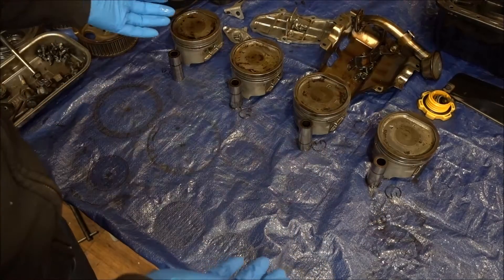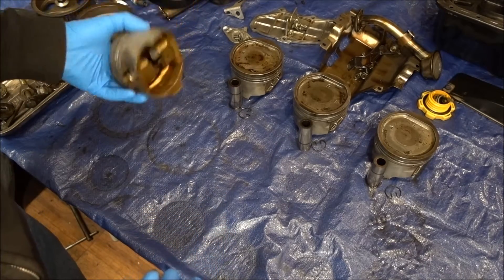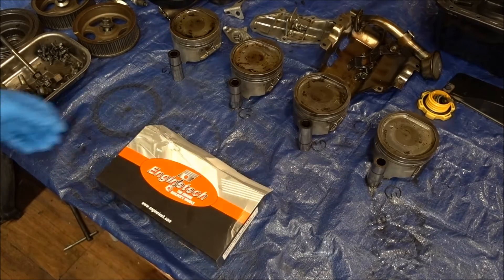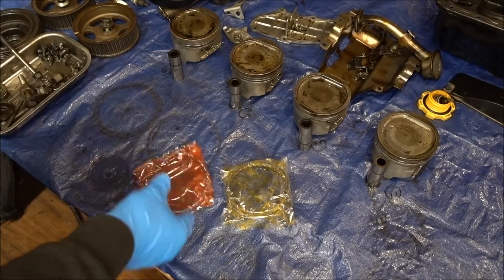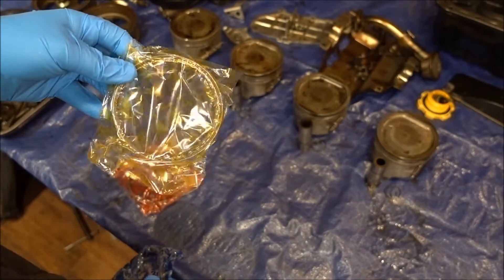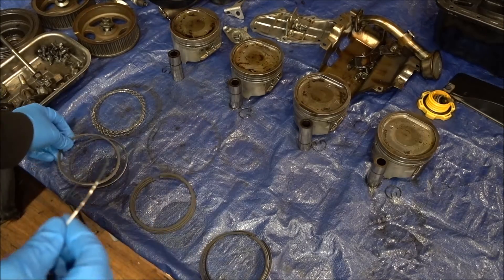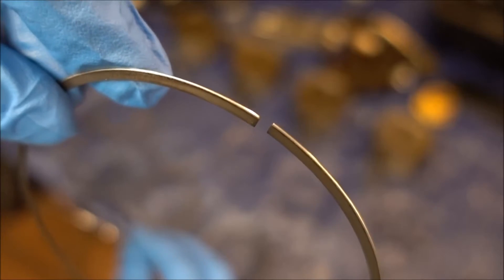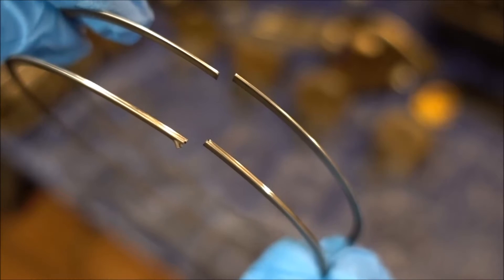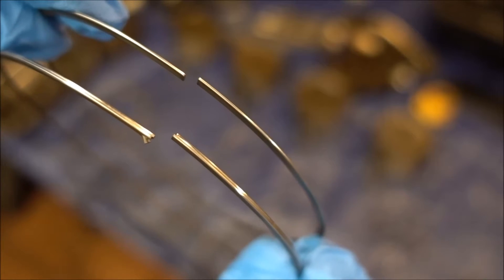Welcome back everyone. I'm going to be putting all my piston rings on and loading them up so we can start getting our pistons dropped in and get this project moving along. Here they are — compression rings, oil scraper rings, and oil rings. With these oil rings, one has a little clip in there to keep the ring from spinning; only one of them has the clip, which will keep the whole assembly from spinning.